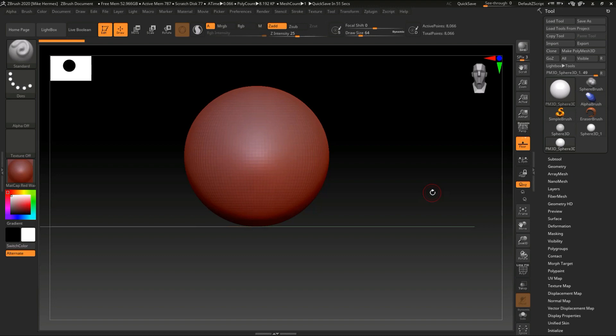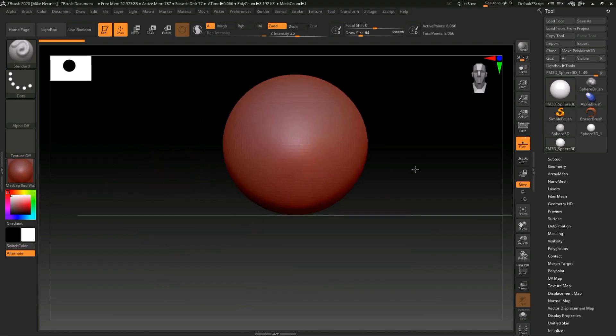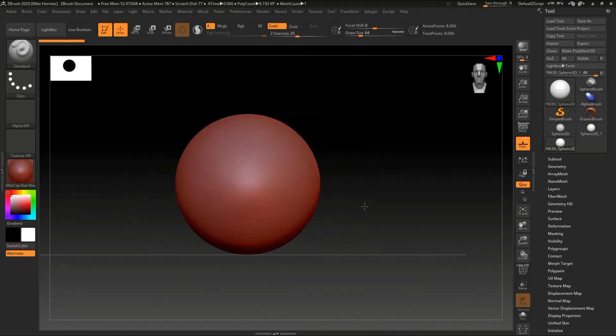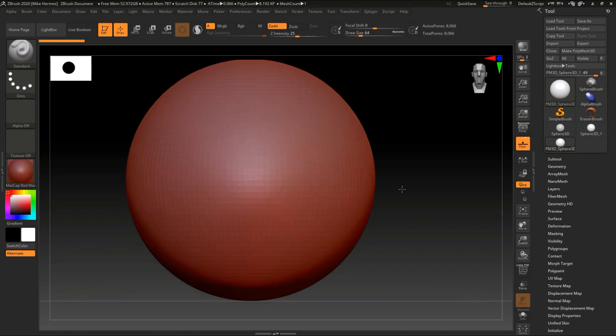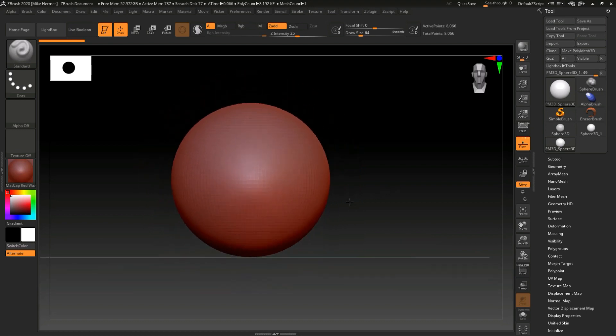Now because I have the sphere, I have the option to start sculpting it. But how do I navigate? If I can't navigate I can't sculpt. I already showed you — by holding down my pen or mouse and just moving it around, you can fully move it around like this. If I want to snap to a certain view, I'll hold down Shift to snap.